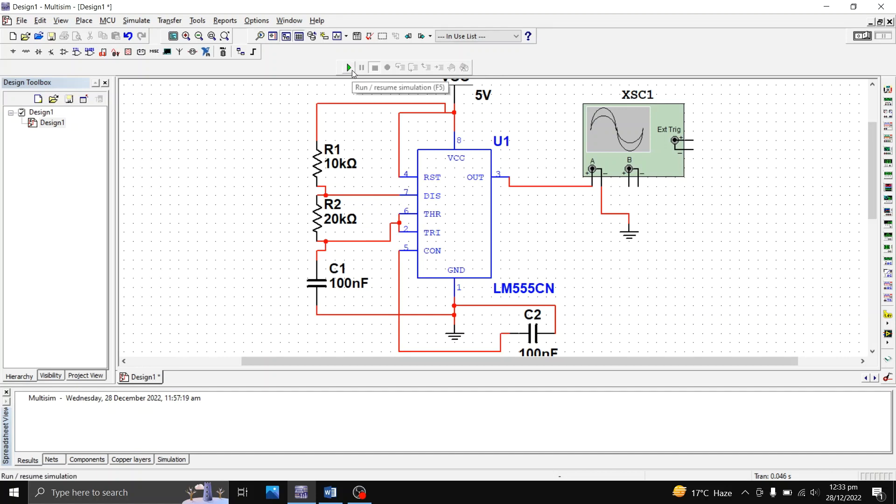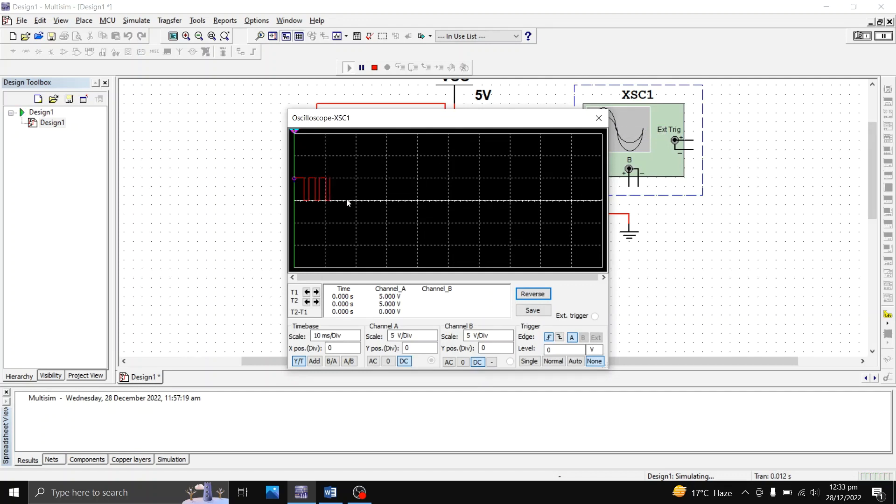I'll click the Run/Resume Simulation button and then open the oscilloscope to see the output. We have an output and it is a square wave. You can change the scale per division for channel A — currently 5 volts per division. You can also adjust the time scale; reducing it to 2 milliseconds per division gives a clearer view. This is the output of the 555 timer in astable operation.